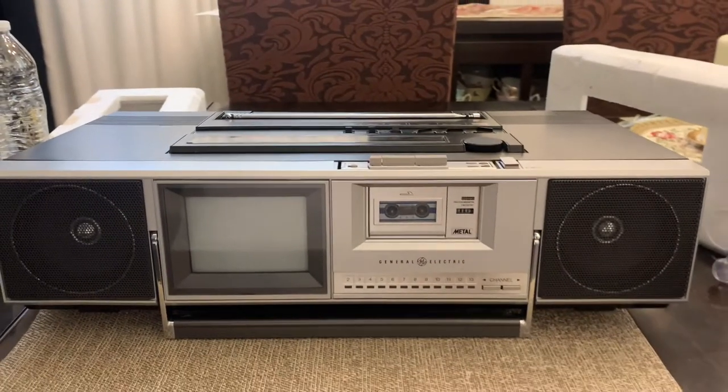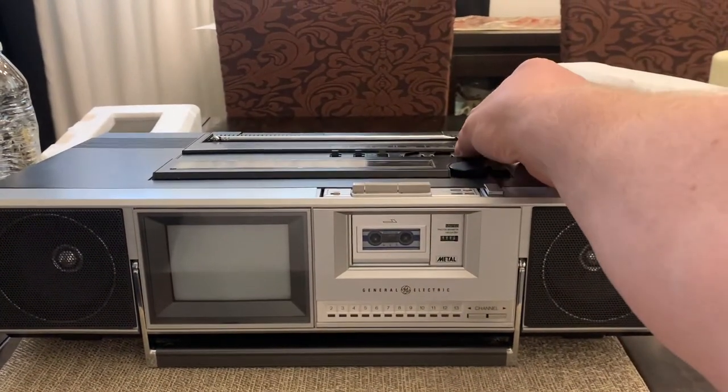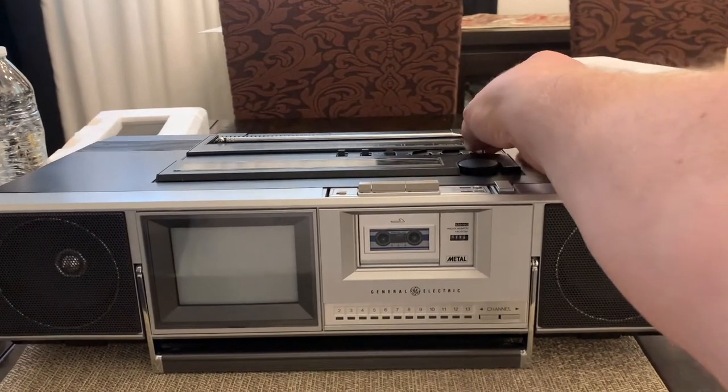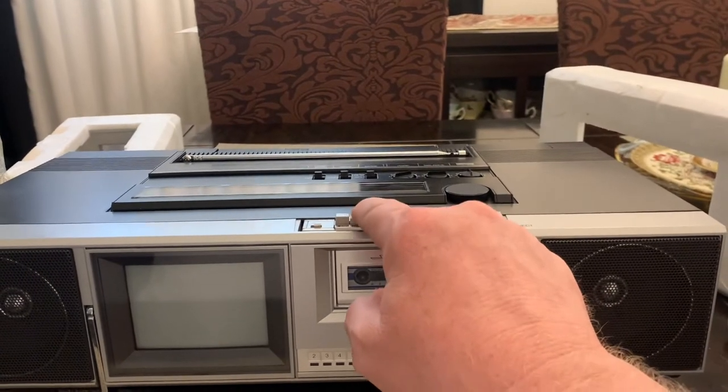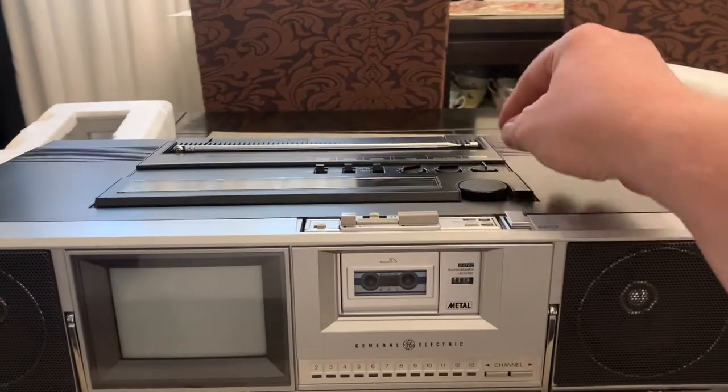Here's a video of the GE Roadshow radio. I'm going to show how things work on it. Turn it on, put it on tape, press play there.